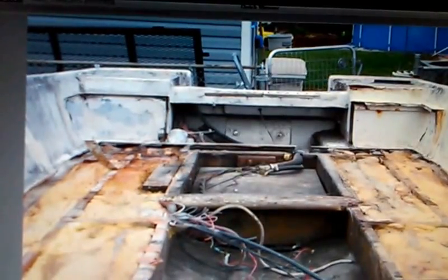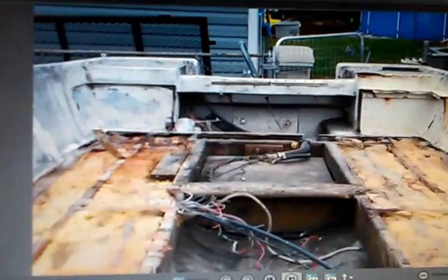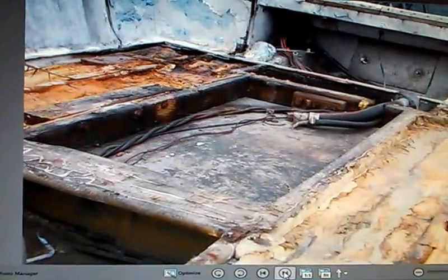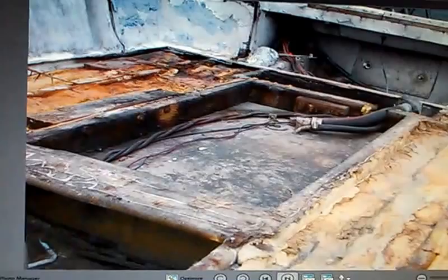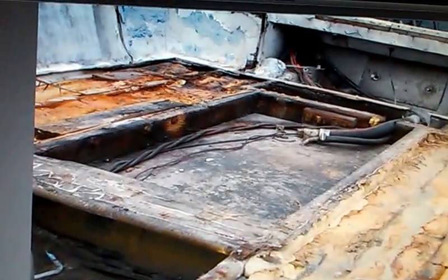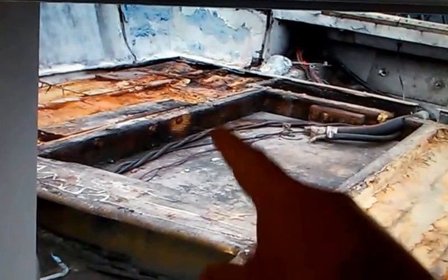That's just going to end up rotting out as well, so I'm just going to start over from there. Here you can see a lot of the rot from a leaky fuel tank as well, and just water intruding on the area and rotting out those back corners up here.